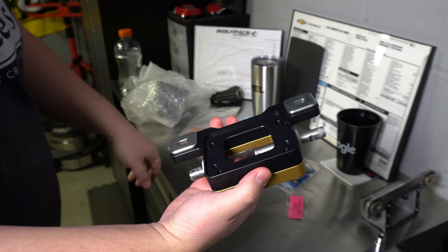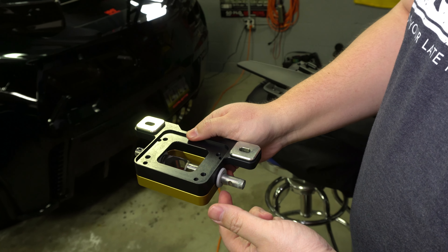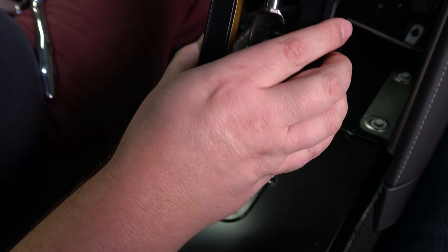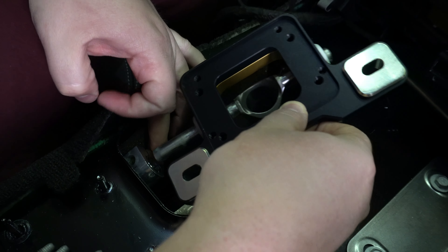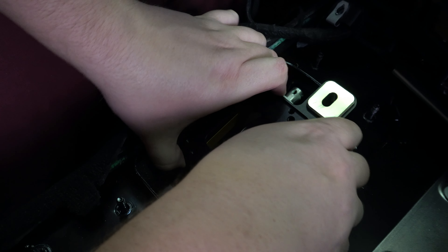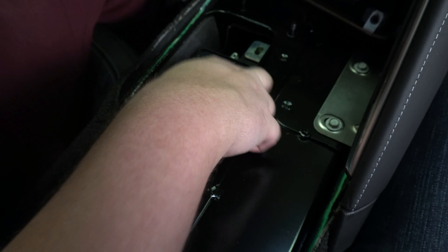The next thing we're going to do is remove the lower shift box. There are three T40 bolts to remove — one is for the linkage, and then two hold the box into place. You're going to remove those bolts and it's going to feel like it's still bolted in, but you've got to work it pretty hard and it'll come out.